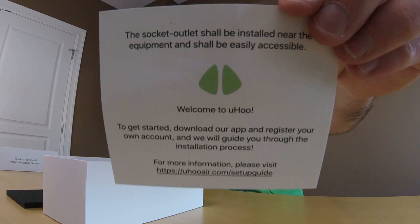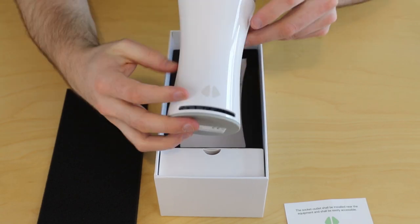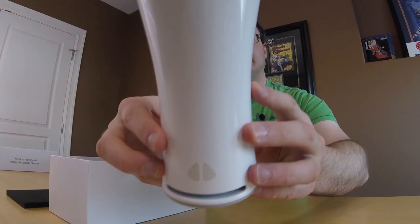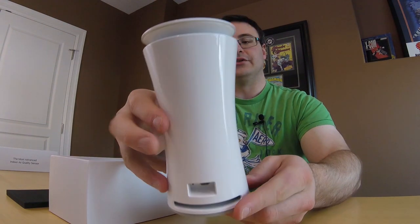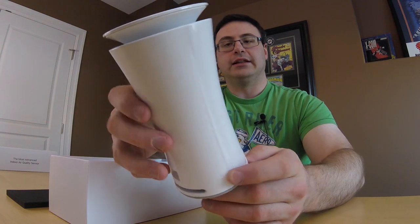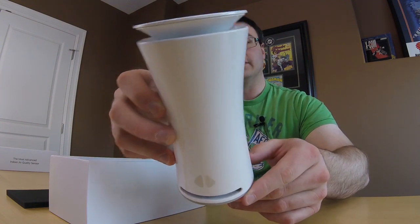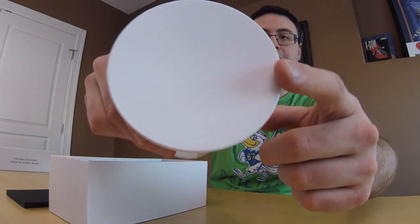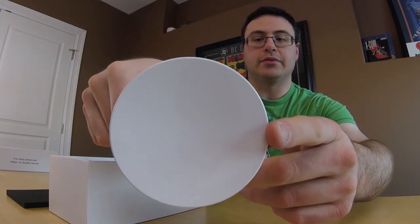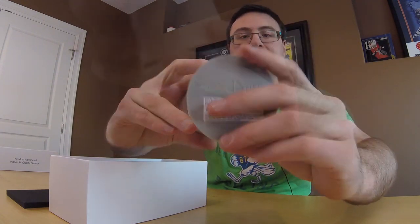Now you do get this card right here, so this is just a little welcome or introductory card, and then you can pull the device right out of the box. You can see this is a very clean design, very little to it, and I really like how this is going to look in my home. Here's the top of the device, looks very plain, and the bottom of the device just has their nice little symbol there on it.